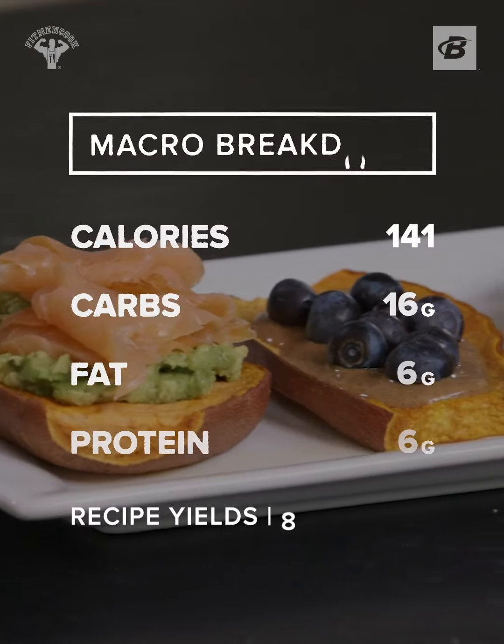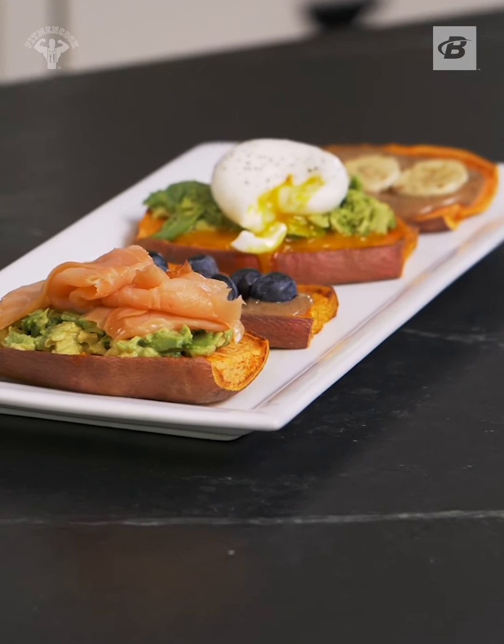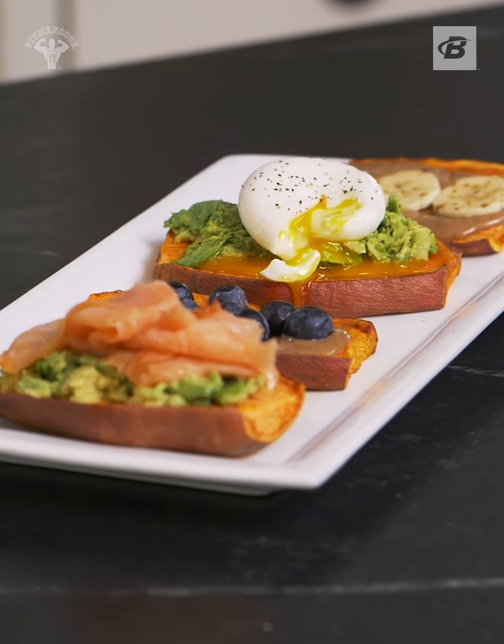Here's the macro breakdown. These are a few of my favorite toppings but I want to know what you like best. Comment below your favorite topping for this Gains toast, and remember to come back next week because we are keeping it healthy but never ever boring.